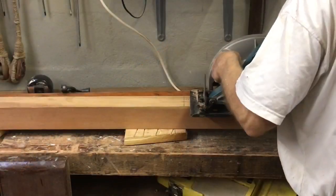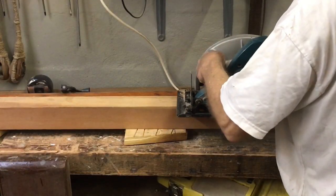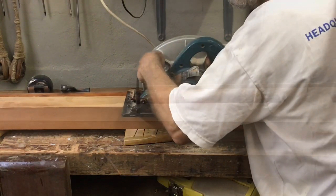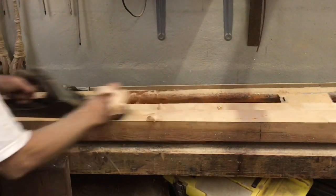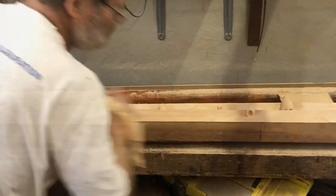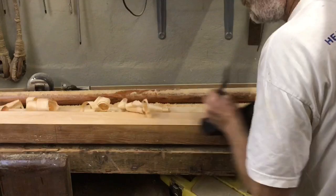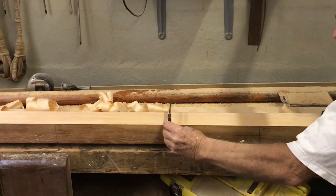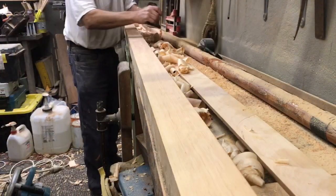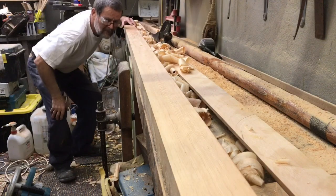I cut just outside those lines with the circular saw, then hand planed down to those lines with a number 6. I checked regularly to see that I was keeping it square, and checked to see that it was a fair line.